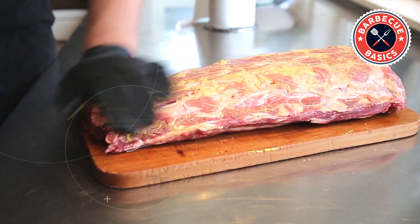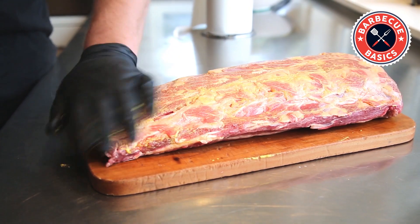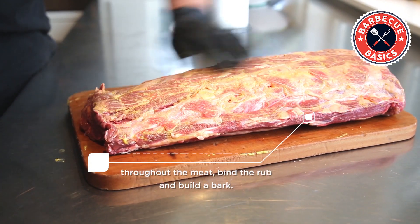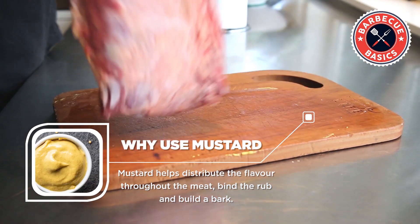You will not taste the mustard once this is finished. What it does is act as a binder, but it also helps to build a bark — and the bark is where the flavour is.